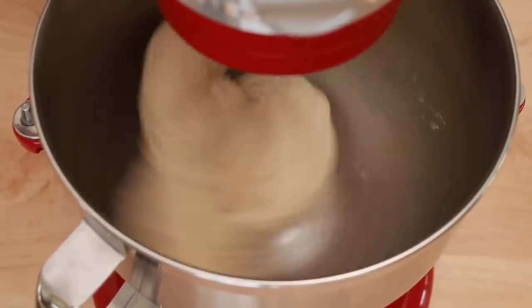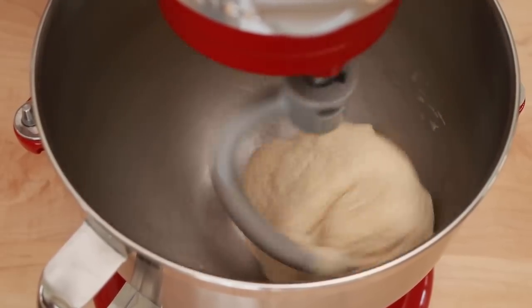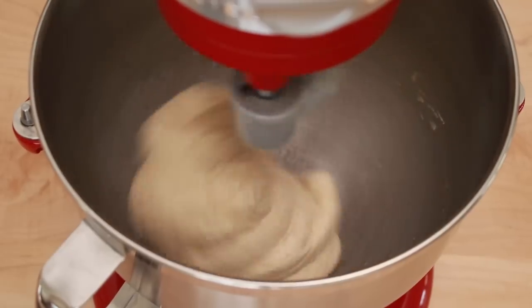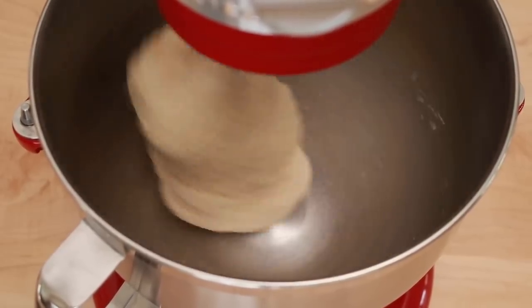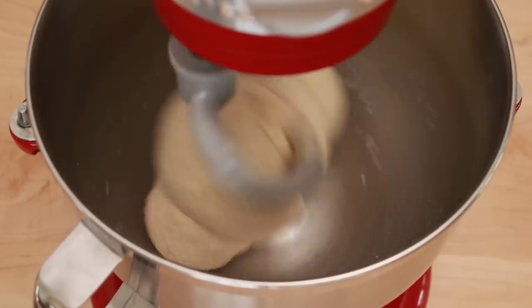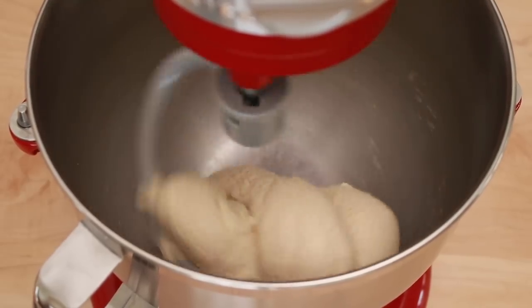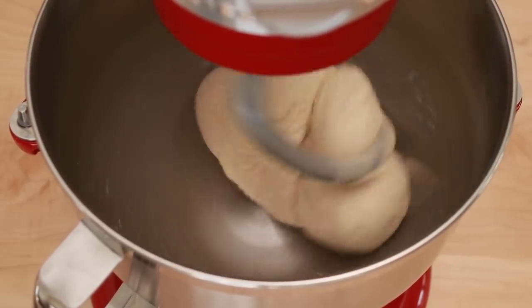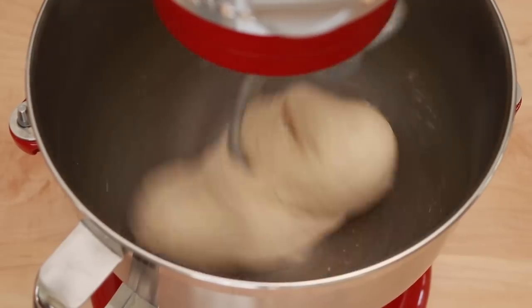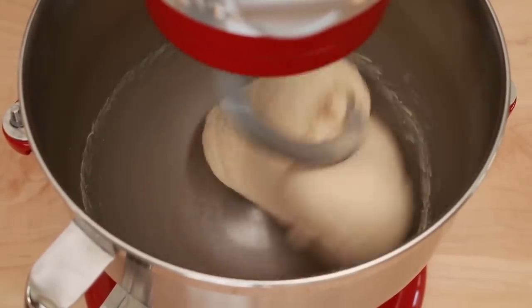See how mine isn't sticking? This does make it easier to shape, but makes the texture not as bubbly. If you are afraid of sticky doughs, this can be considered a feature since the pita still comes out delicious. But if you can handle a sticky dough during shaping, you will get an even better pita with a more open crumb. If your dough is sticking not only to the bottom of the bowl but to the sides as well, that's a signal to add more flour.